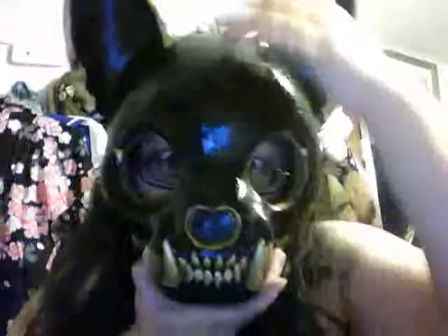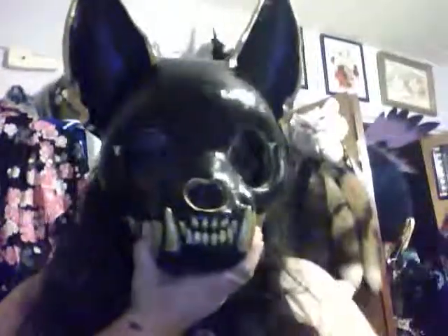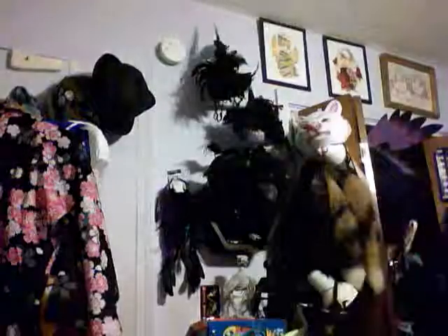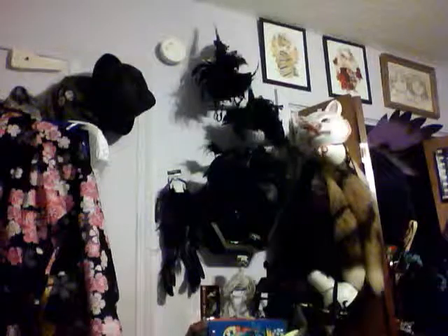Honestly, I might add something on the forehead — I don't know, I have to see what I'm done with the whole outfit. I'm gonna add the mesh and some eyes. Let me see if I can give you a sample of what the eyes might look like.